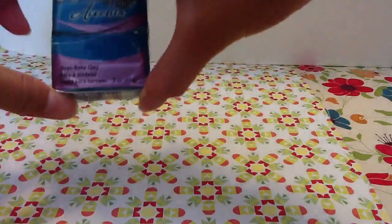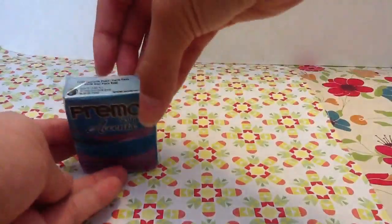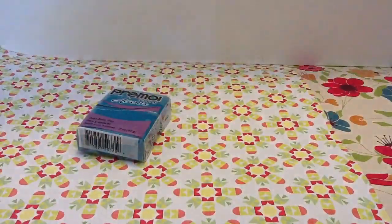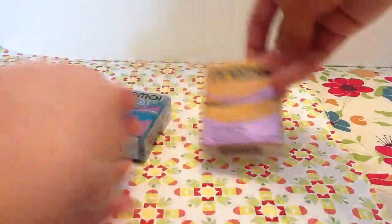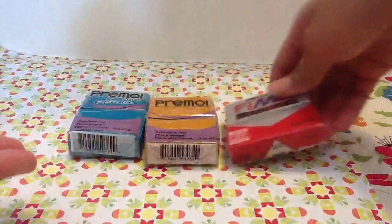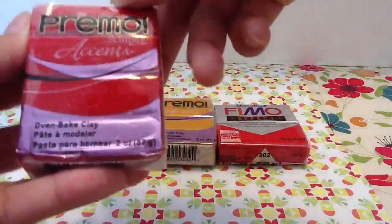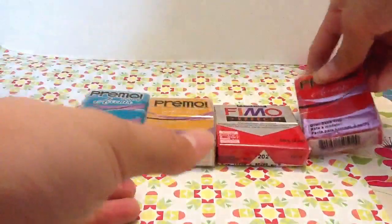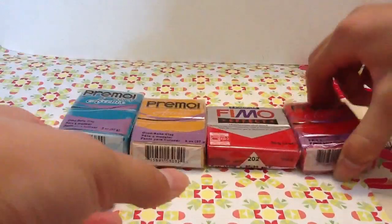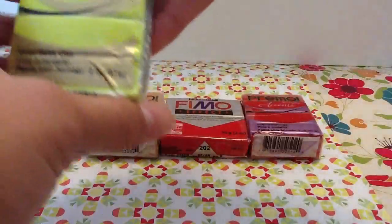First I got this Primo blue peacock color — it's kind of metallic but it's really pretty. This gold, this Primo gold, this Fimo effect red metallic, this Primo accent red metallic. I have like three blocks of metallic clay now — I accidentally bought those two.